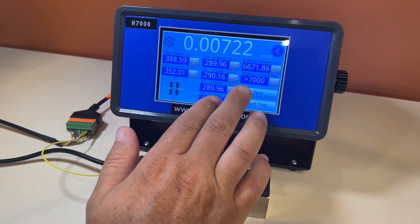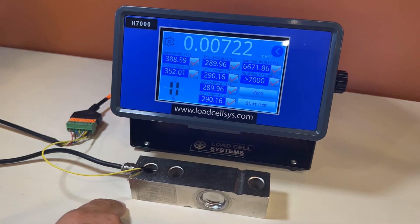We've got the insulation resistance, which is the body of the load cell to the bridge, and then we have the external resistance, which refers to the screen or shield wire to the body of the load cell.